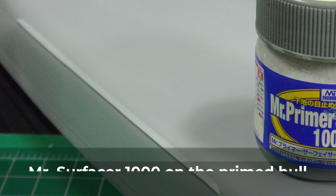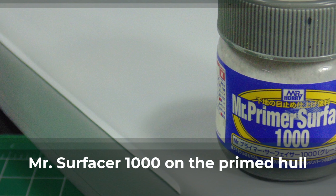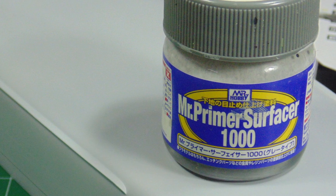My favorite primer is Mr. Surfacer 1000 cut 50-50 with Mr. Color 400 lacquer thinner. It fills in minor scratches and levels out wonderfully for an awesome finish. A few coats are needed to attain the proper result.